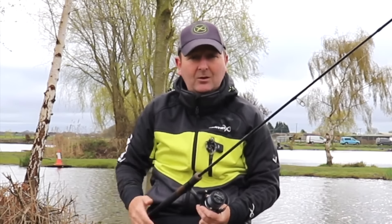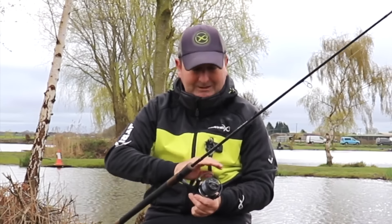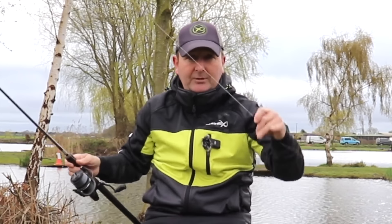Because you're not casting a long way, there's no need for any fancy shock leaders or anything like that. So this is just basically eight pound mono on the reel — no shock leaders. This is eight pound Horizon and that is just straight through to the rig itself, so there's no fancy shock leader knots or anything like that. You just don't need them.